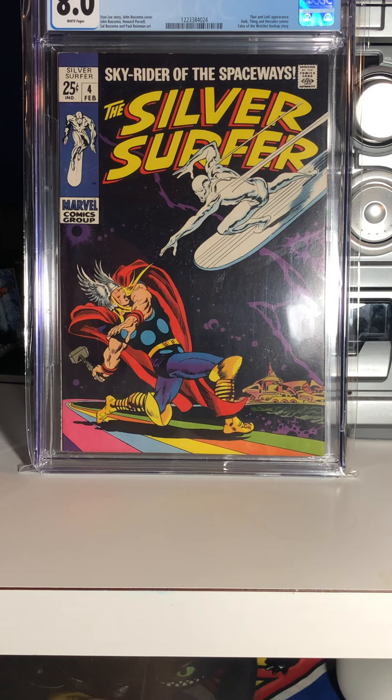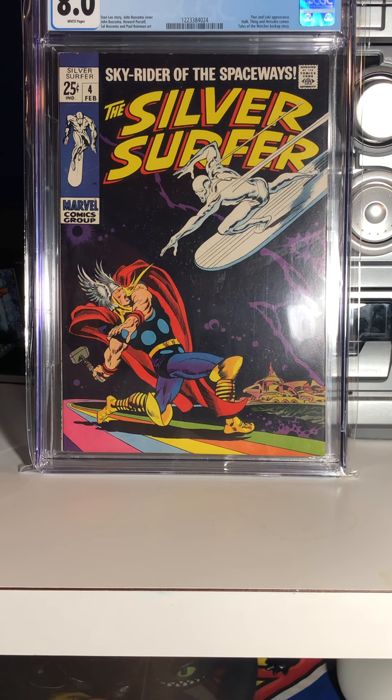What you have here in front of you is one of the most iconic covers in Silver Age Marvel — Silver Surfer number four. One of my all-time favorite covers by Buscema, reproduced and homaged many times over.